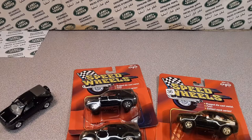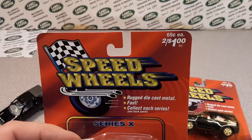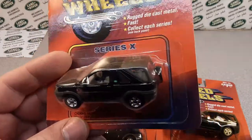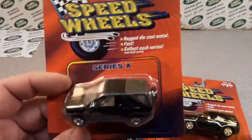G'day, g'day! How the hunk are ya? Welcome to Roverland! This is your friend Tano! Roverland — the channel that's all about anything and everything Land Rover!